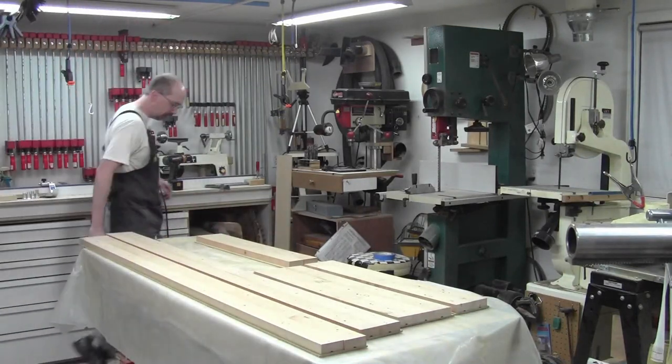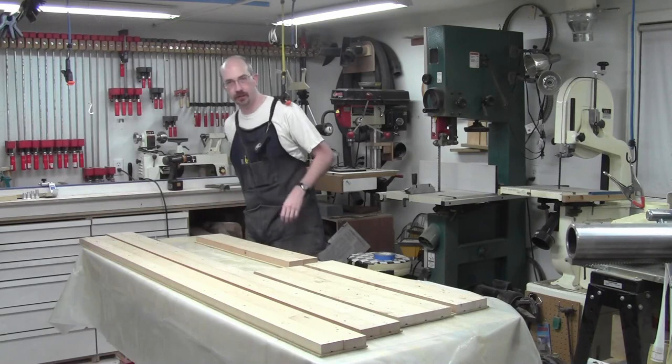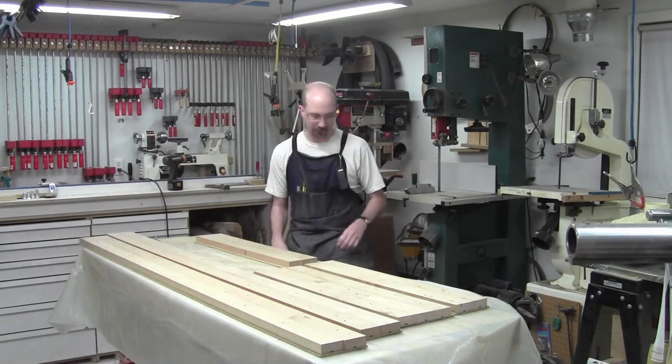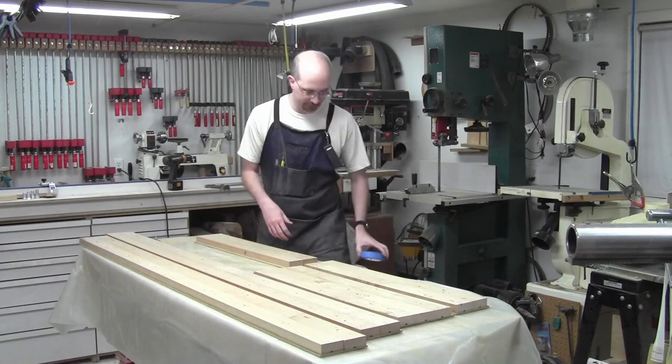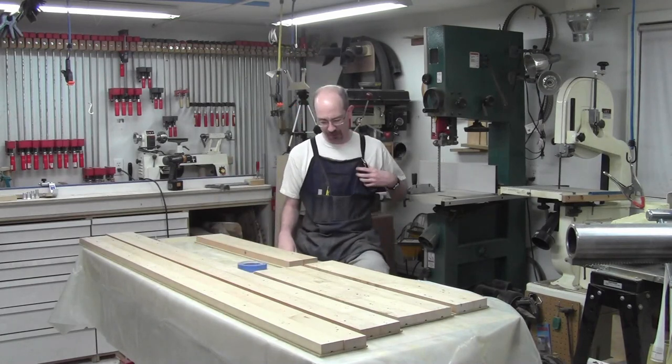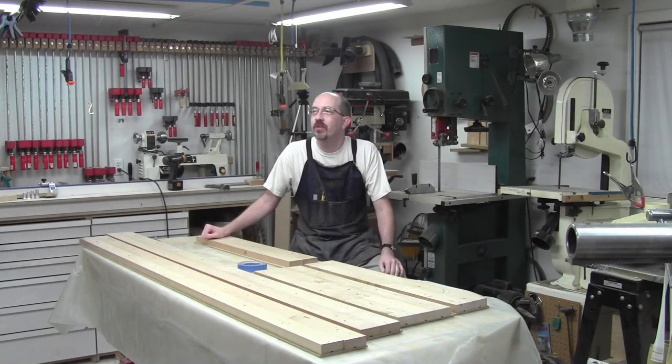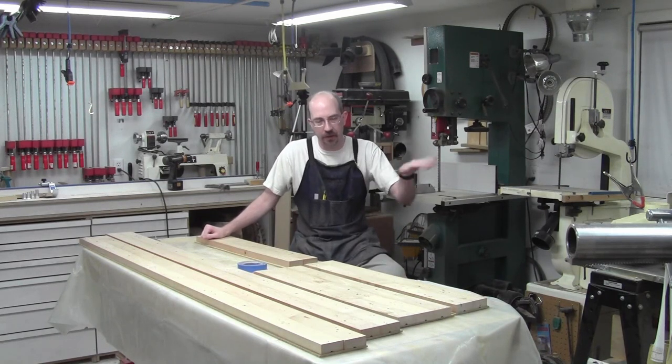Welcome back to the shop. You might be able to tell that the video got renamed. We're not making a pocket door anymore. We went through the rough opening, so we're putting this into an existing opening. And there was a sliding glass door there until yesterday.